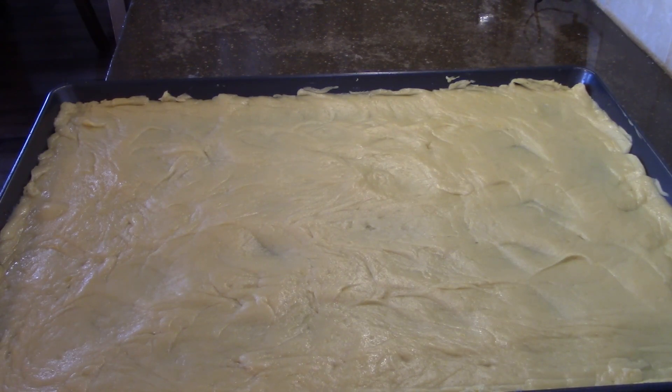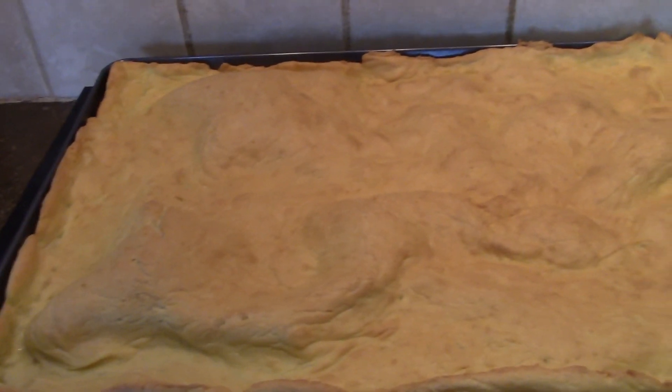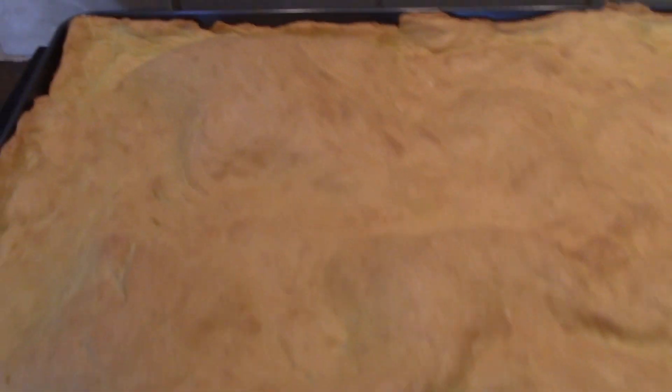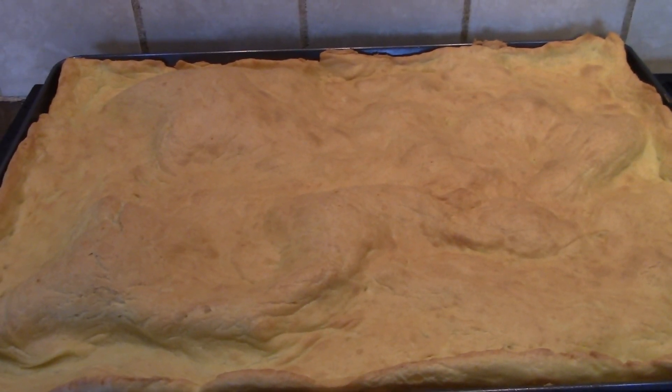This is what it looks like when it's all ready to go in the oven. Put this in a preheated 400 degree oven for about 25 minutes. Here it is just out of the oven. Now we're going to let this cool completely while I work on making the filling.